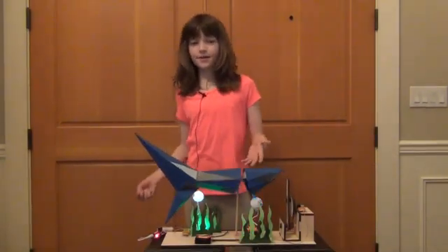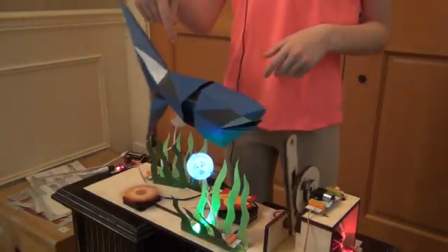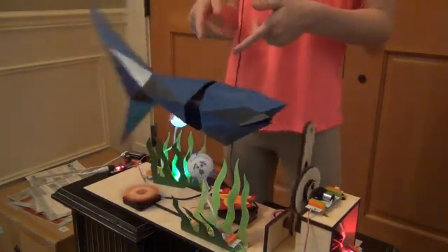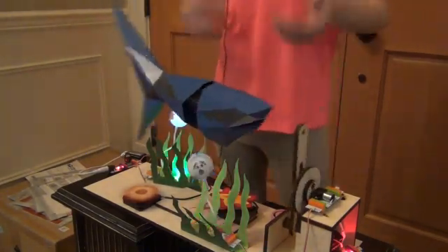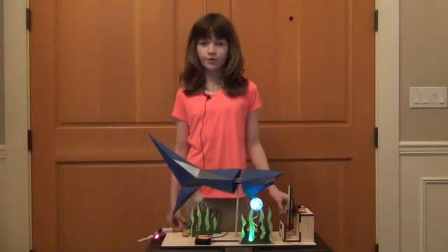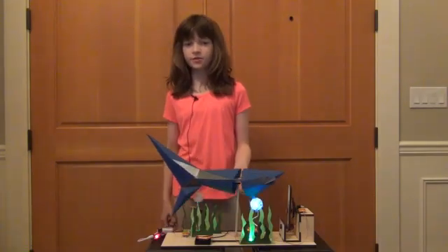Next, I built the shark. The shark's body is made of folded cardstock from a template from littlebits.com. The shark's inner structure is made of cardboard, which I reinforced by gluing popsicle sticks to it. To make the shark's pivoting motion smoother, I attached the inner structure to a ball bearing.